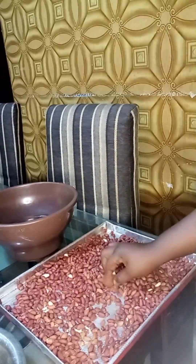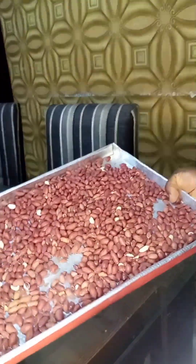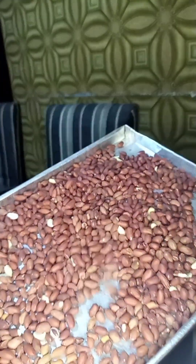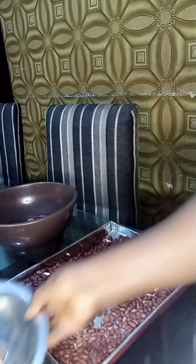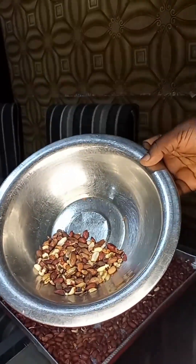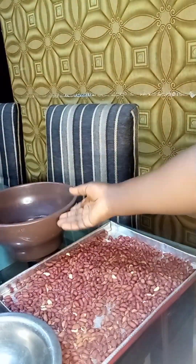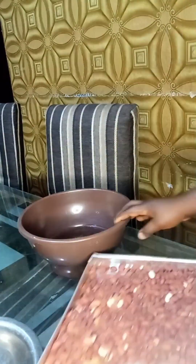When you get your groundnuts from the market, try to select the bad ones from the good ones. After selecting them, those are all the bad ones I got from mine — and you see this is what I would have just mixed in with my groundnuts. So it's very important you do this process and don't skip it.